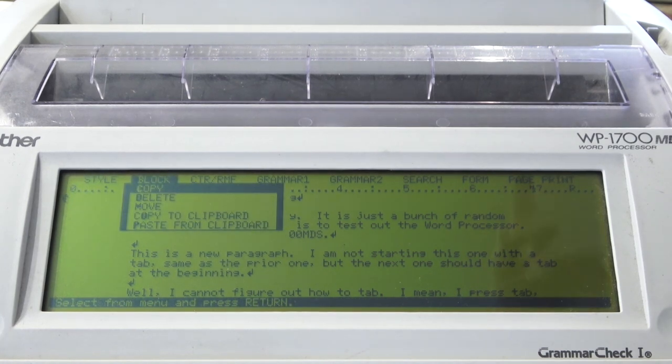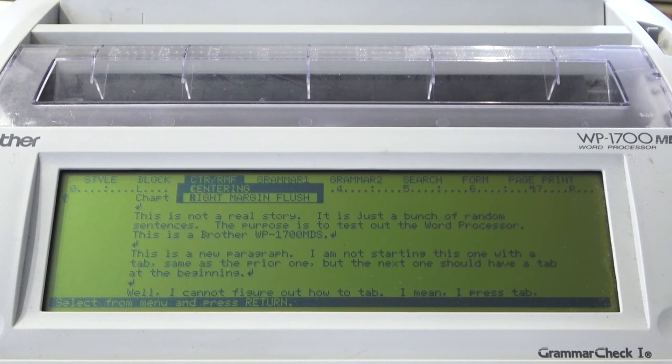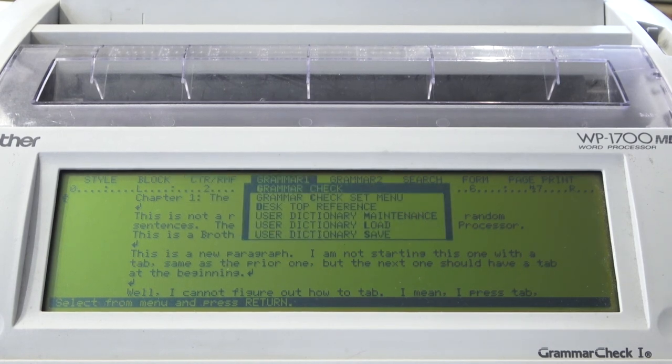The block menu option is essentially what would be 'Edit' in modern word processors, but it works a little differently — you have to select the action first, then do the selection. There's also a menu for setting margins and things like that. The grammar checking — I haven't used much of it — but it's basically your spell checker, and it also apparently does some very basic grammar checking, like telling you if you've got too many spaces, words in the wrong places, or commas in other places. There's actually two separate grammar menus, which I think they did because of the limited screen real estate. You can also do word count, search, search and replace, and hyphen scan.